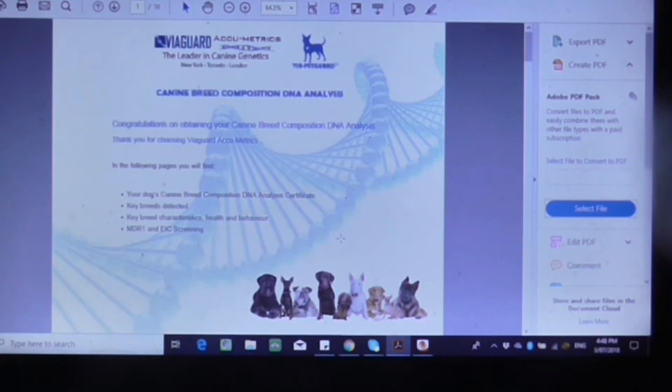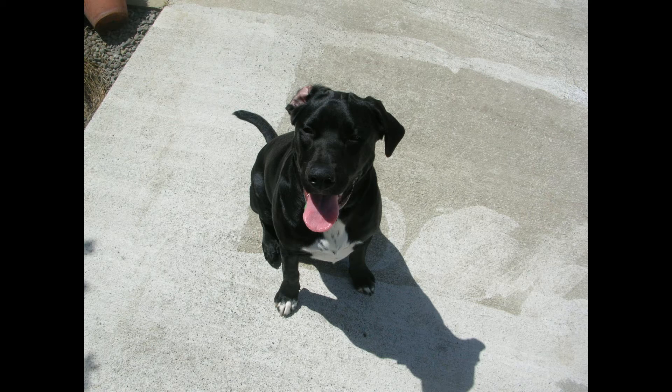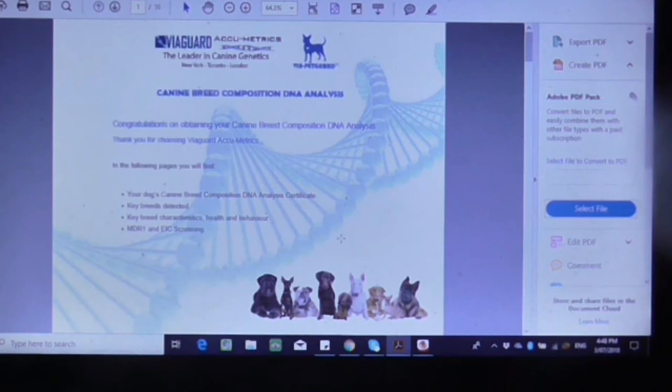I've just got my dog's DNA results back from Acumetrics. Before anything else, I'm going to put a picture of him in this video and I want you guys to leave a comment and tell me what breed you think he is. He's obviously part Labrador, but what do you think he's crossed with? I would have guessed probably American Pitbull, but let's get into the results.